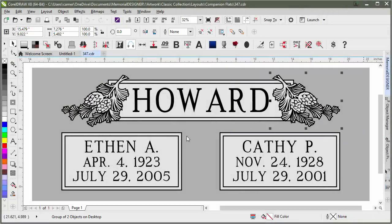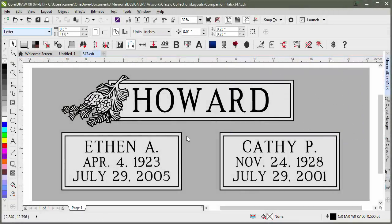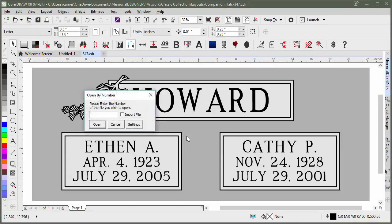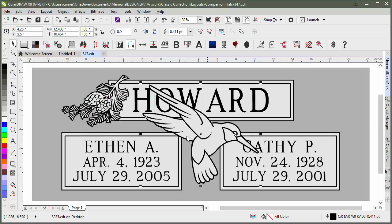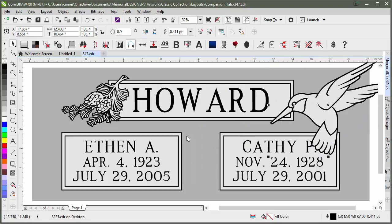We'll use Open by Number again. First we'll delete this pine cone since she doesn't want that. But this time, since we've already started on a design, we'll click on the Import File button and type in 3235, which is the bird we chose. Click Import and that will bring it into our current design instead of opening a new one.